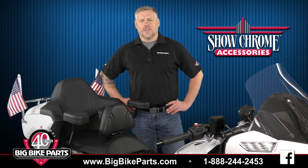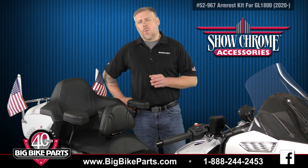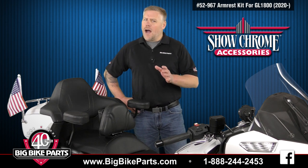Welcome, Brandon here with Show Chrome Accessories. We're here today to discuss another brand new item fitting the 2020 Inure style passenger grab rails on your 2018 Inure Honda Goldwing.